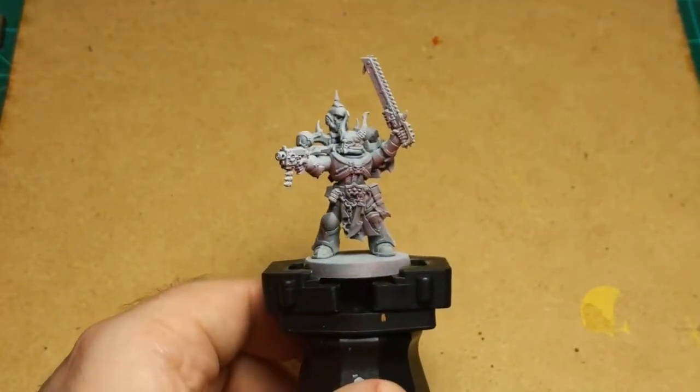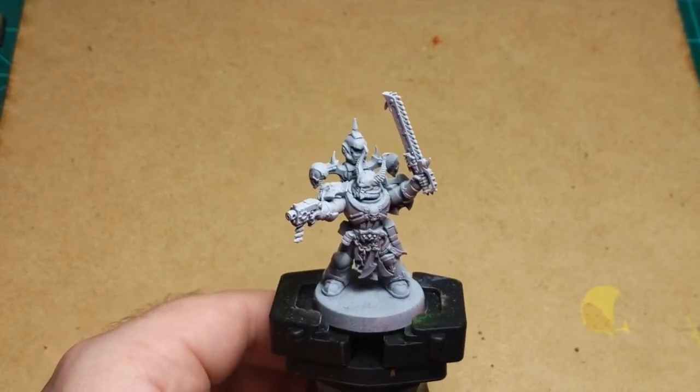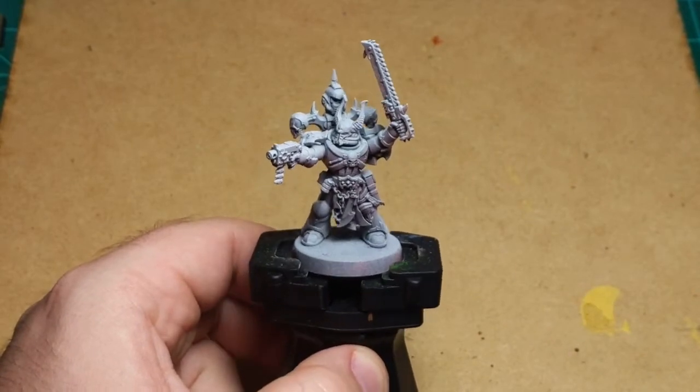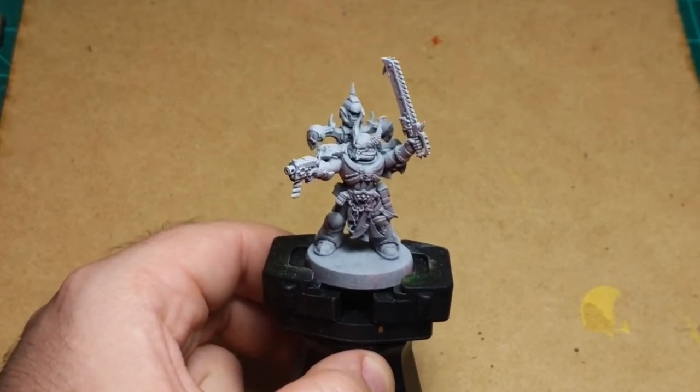I am painting an Iron Warriors Chaos Space Marine using a specific technique which I learned from a friend of mine. I've never tried it before and he told me about it, but I don't think he's tried it before either. So we're gonna see how it goes today.